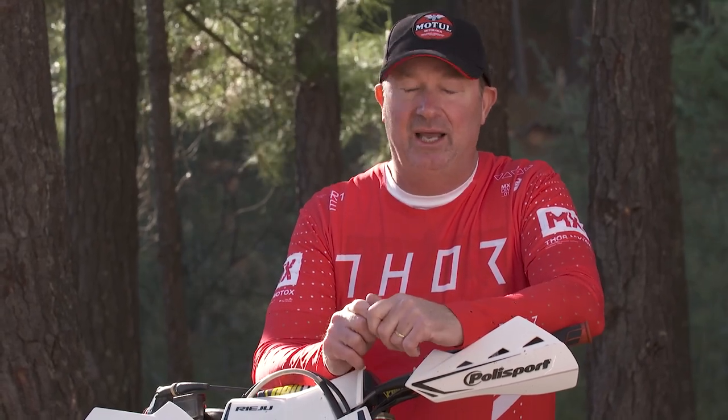I've been using RK chains for about 20 years now and I haven't had one fail on me or wear out too fast. The new GB520MXU is for the racer, and if you want the best, look no further — go down to your local dealership and check one out.